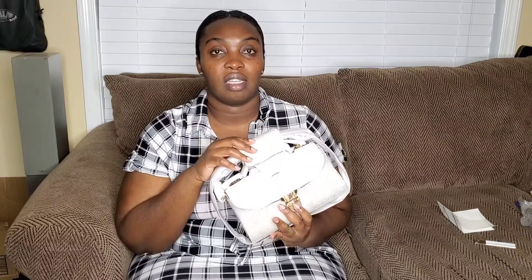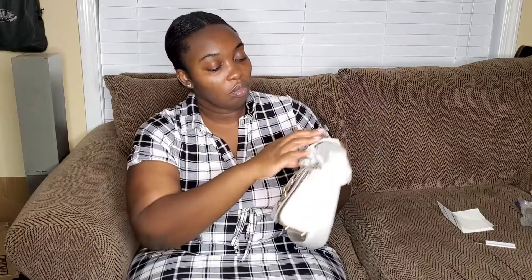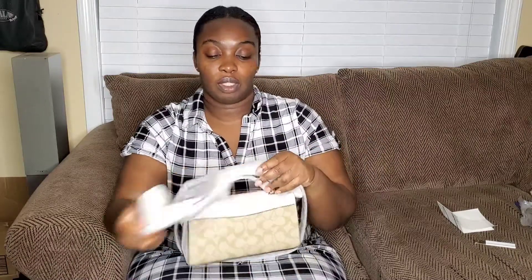This is the Clio Top Handle in Signature Block and it has snake print also. Now I'm not a huge fan of snake print because I don't really like snakes at all — I hate snakes. But for some reason I really like this bag and I really needed to get it. So this is one of the bags that I recently got and it is wrapped to the T.